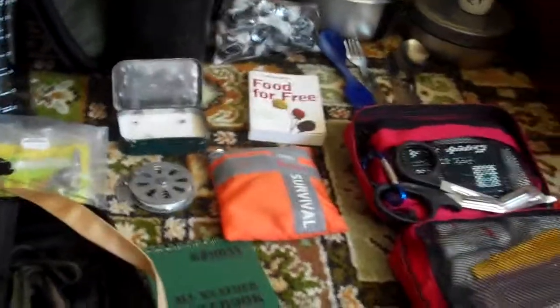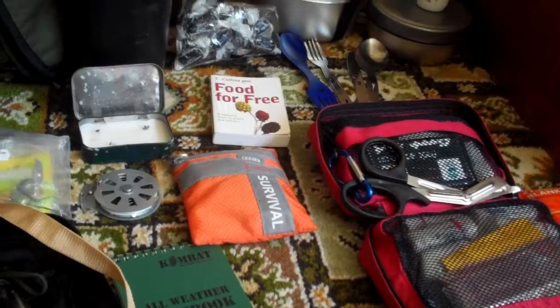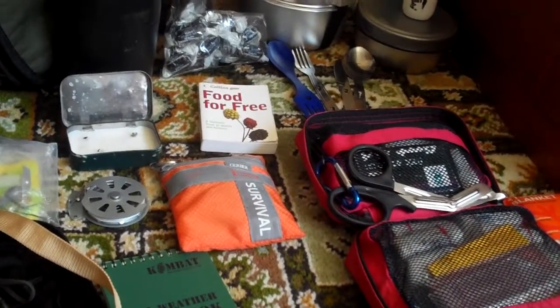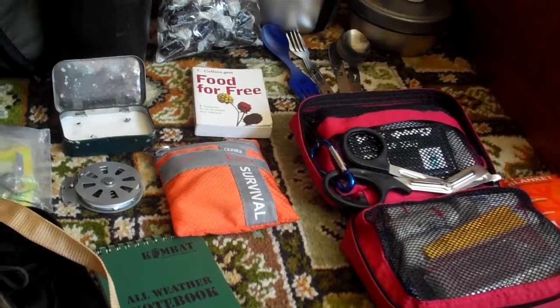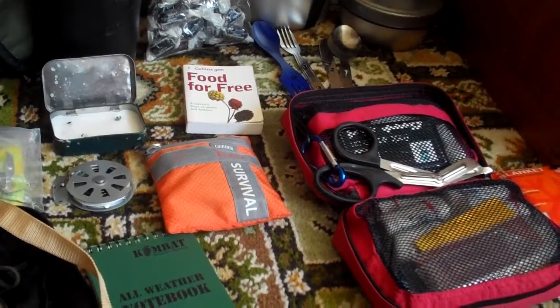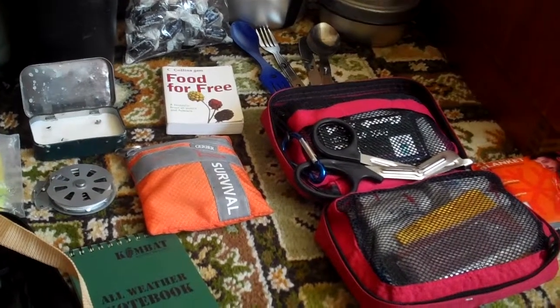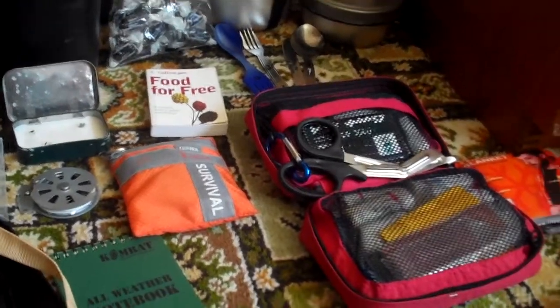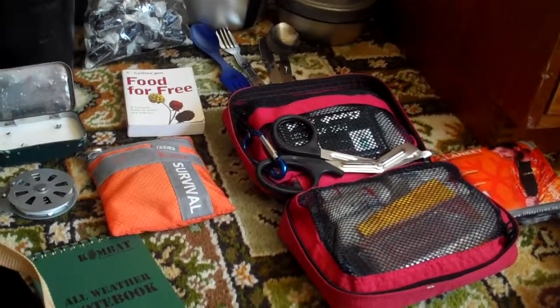Hello everyone. This is a kit review of what I've got — what I'll take out with me if I want to go out for a few days. It's also a kit log for myself, so I know what I've got, as I've had stuff go missing in the past — but that's life.